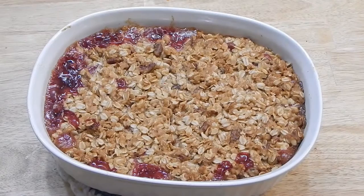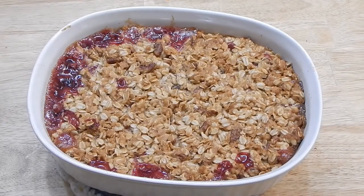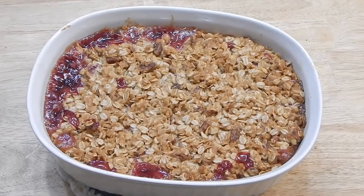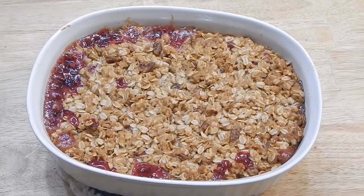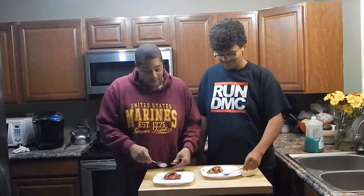This just came out of the oven — man, it just looks beautiful and it's bubbling. I'm going to let it cool down about a good 30-45 minutes before I dig in, but it smells incredible. It's had about 35 minutes to cool down, now it's time for me and Heddy Kruger over here to go ahead and take a bite and see what's up.